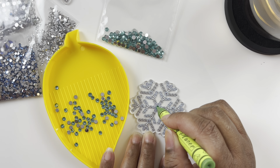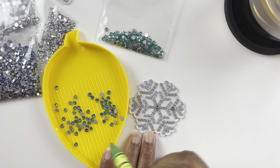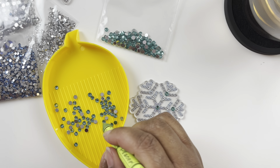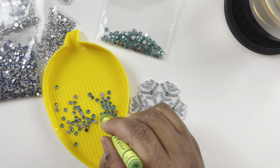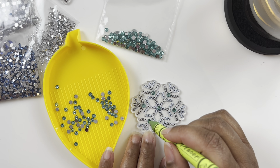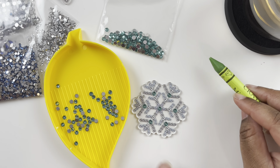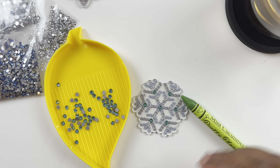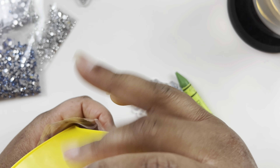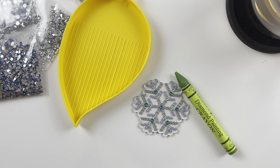I thought these would be fun little projects to do. I haven't really done whip-and-chat style videos on the channel. I always feel like I won't have anything to talk about or my life isn't interesting enough to chat about, but here's my attempt. That's pretty already!